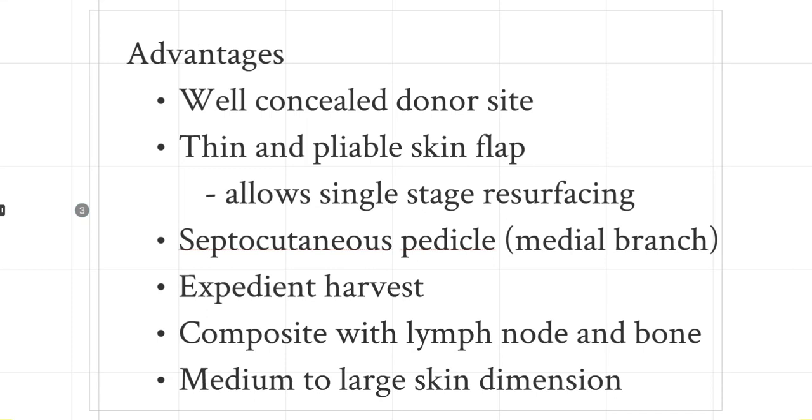The biggest advantage of the SCIP flap is that it has a very well-concealed donor site, hidden in any underwear and even in swimwear. So instead of taking an ALT, which could leave a huge scar on the thigh, this is well concealed. It is also one of the thinnest and most pliable skin flaps in our body. We'll be talking more in detail about how to make it thin and how modifications allow the concept of super thin flaps. There are a couple of branches, but if you use the medial branch, it's always a septocutaneous pedicle, making for a very expedient harvest. You could also do a composite flap, sometimes taking the crest, and you could do a composite with the lymph node as well.